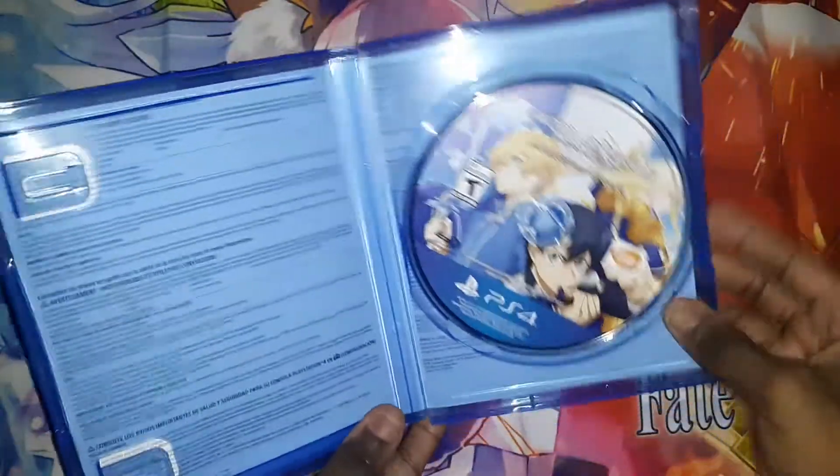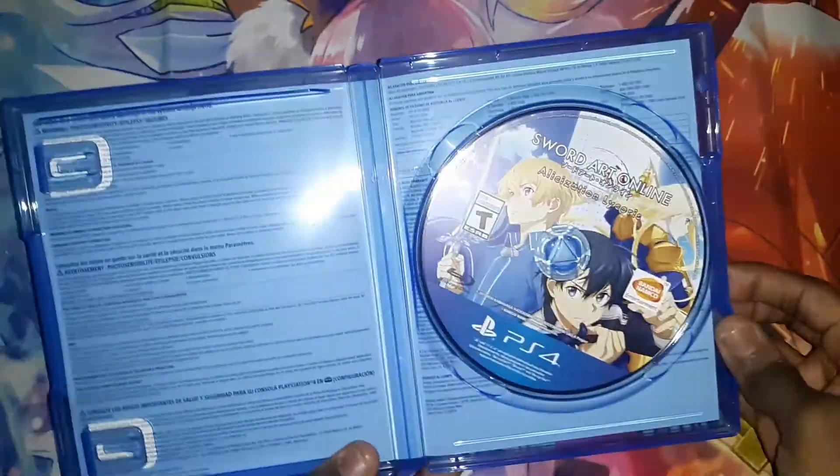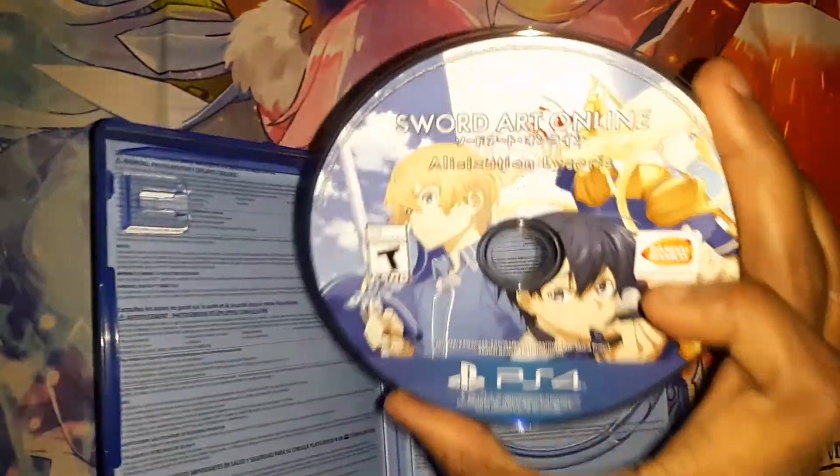Alright, and the disc right here, nothing on the left. Here's the disc.